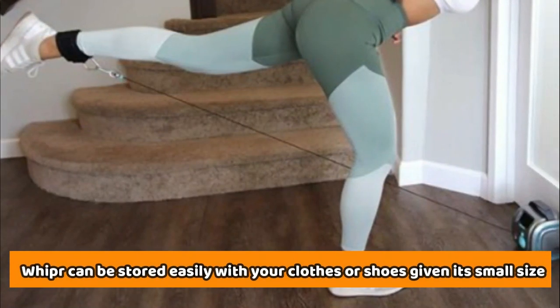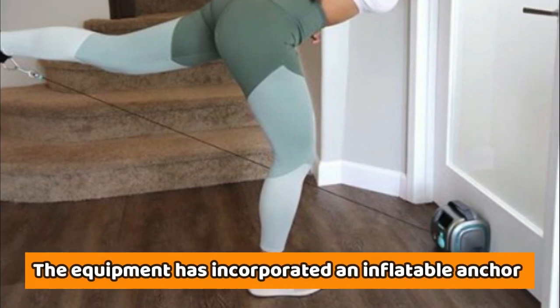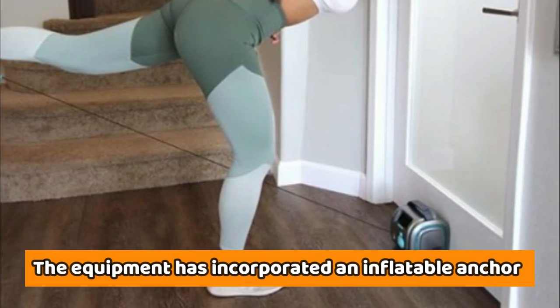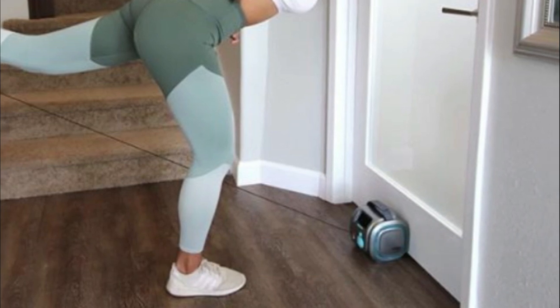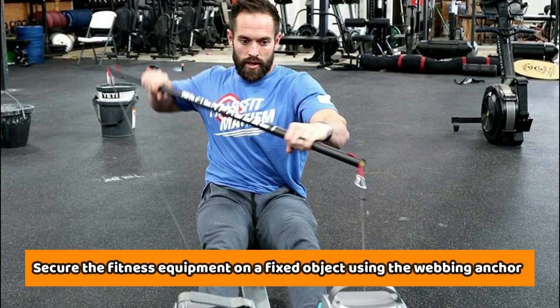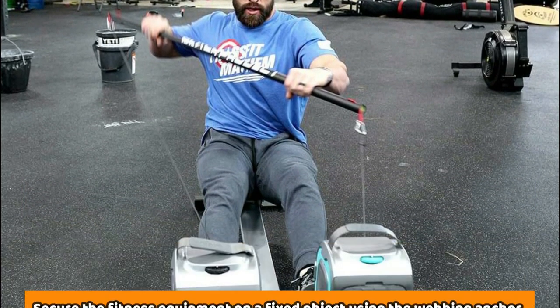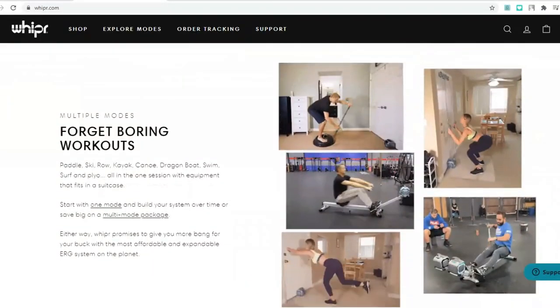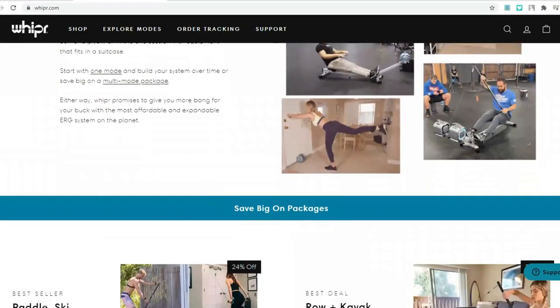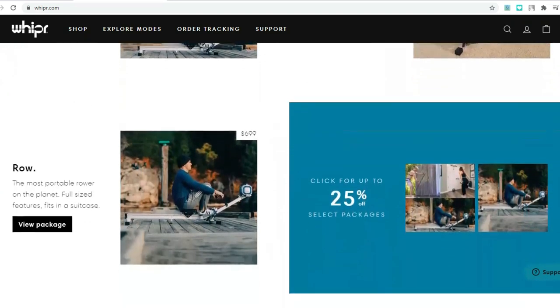Whipper can be stored easily with your clothes or shoes given its small size. During use, the equipment has incorporated an inflatable anchor that ensures it remains stable, enhancing usability. If that's not possible, you can still secure the fitness equipment on a fixed object using the webbing anchor. The unit also offers intense exercises when used with other fitness accessories, such as a balance ball or a BOSU ball.